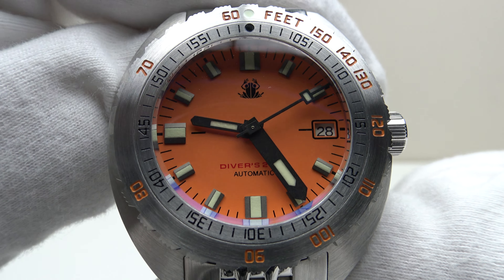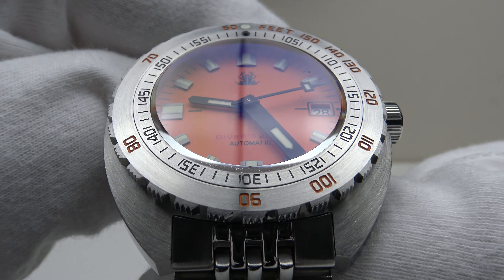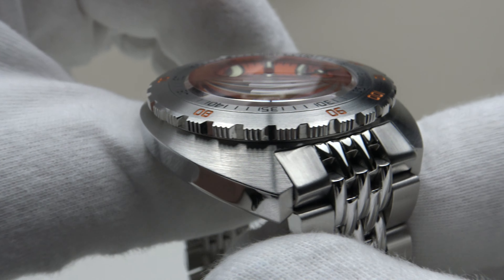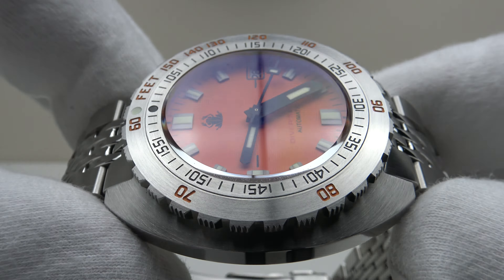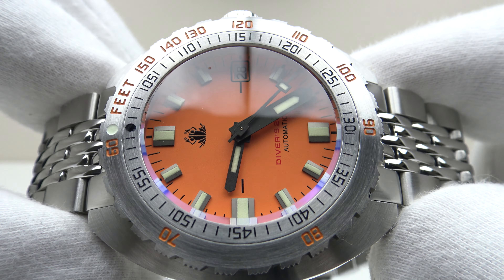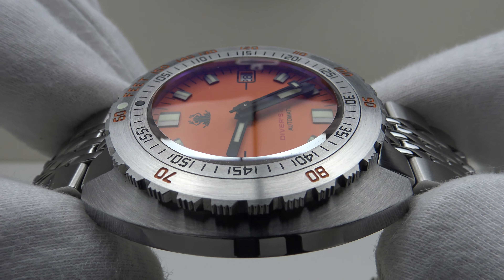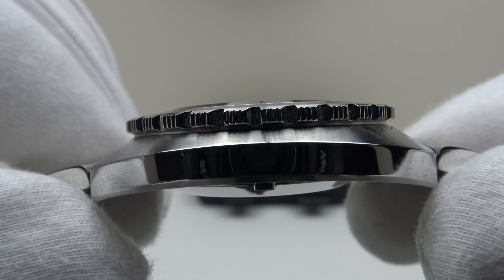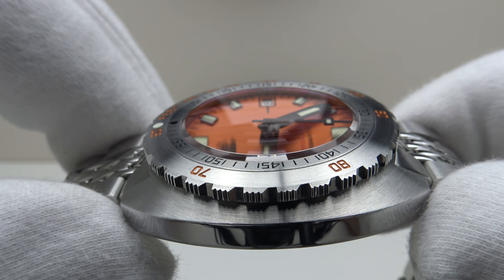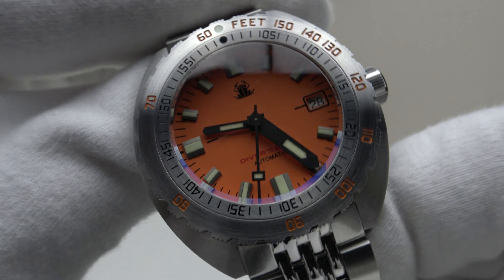Good afternoon. Today I'm going to be reviewing the Tactical Frog Sub 300T V2. This watch is available from watchdives.com for $179 US. You can use the discount code WR4K to get $10 off any watch on watchdives.com, providing the price is over $179.